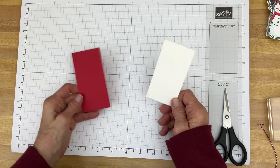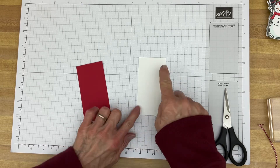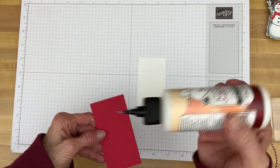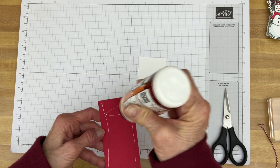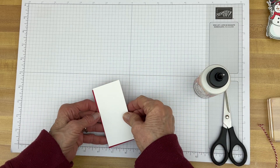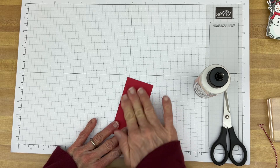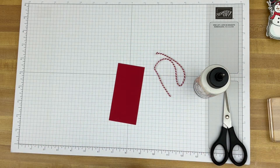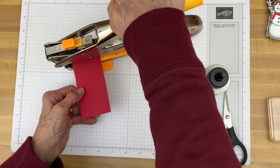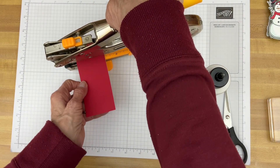All I do is just glue them together and kind of leave a little spot at the top with no glue, because that's where we're going to punch a hole to put our twine through. You're going to need a crop-a-dile or a hole punch or anything like that. Just stick it in there — I should have marked the middle, but we'll just play it by ear and see what happens.